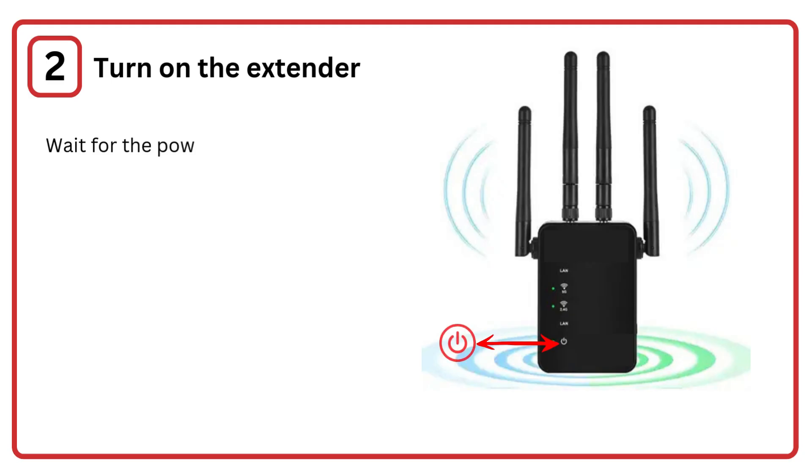Step 2: Turn on the extender. Wait for the power light to become stable, indicating it's ready.